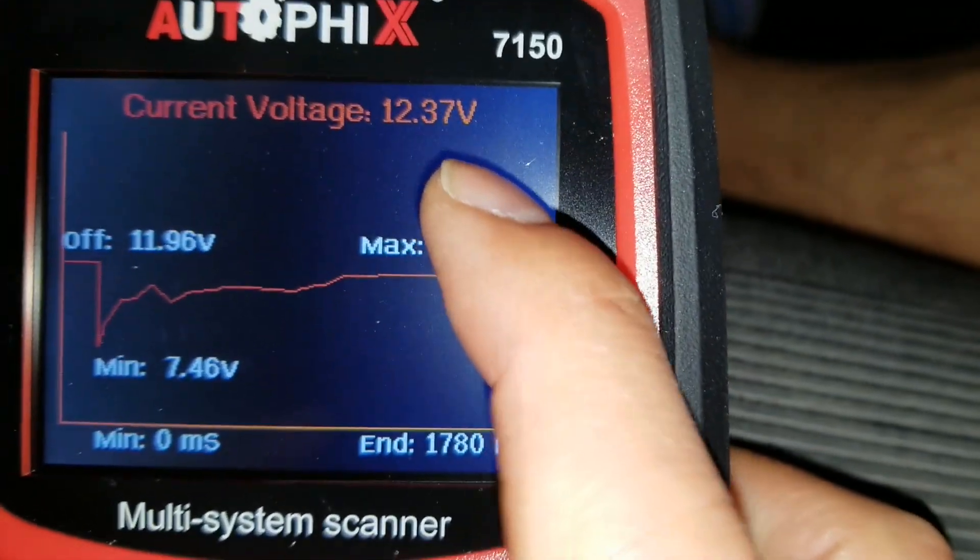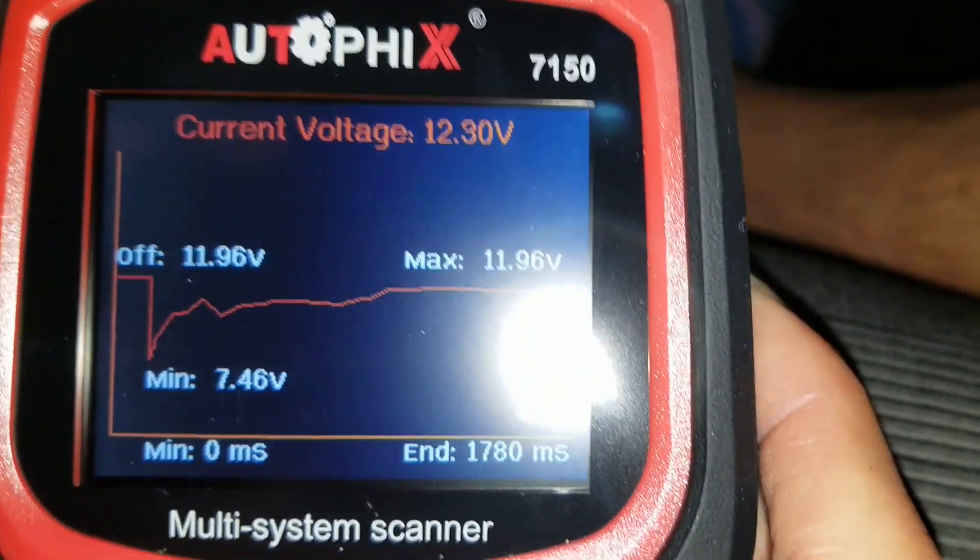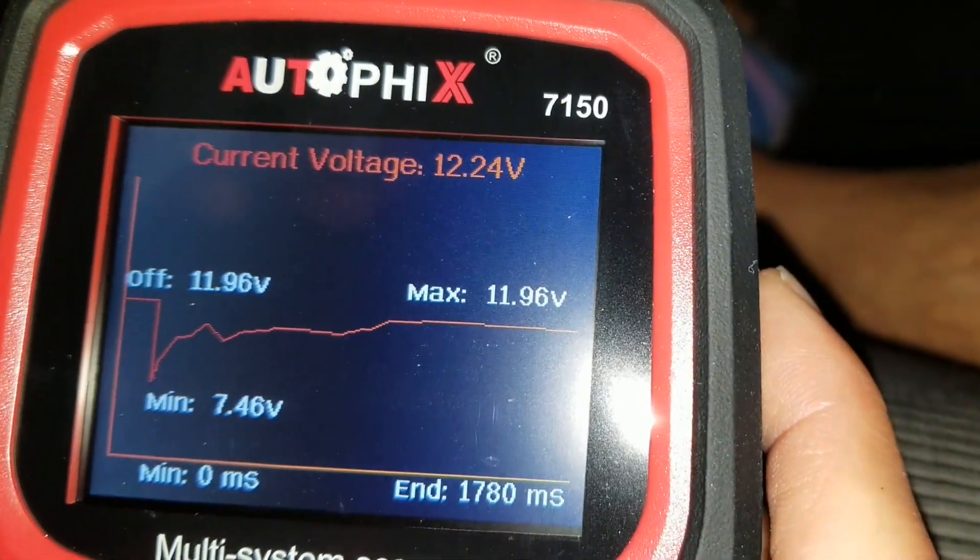It shows the current voltage right there, so you know if your battery is good or not.